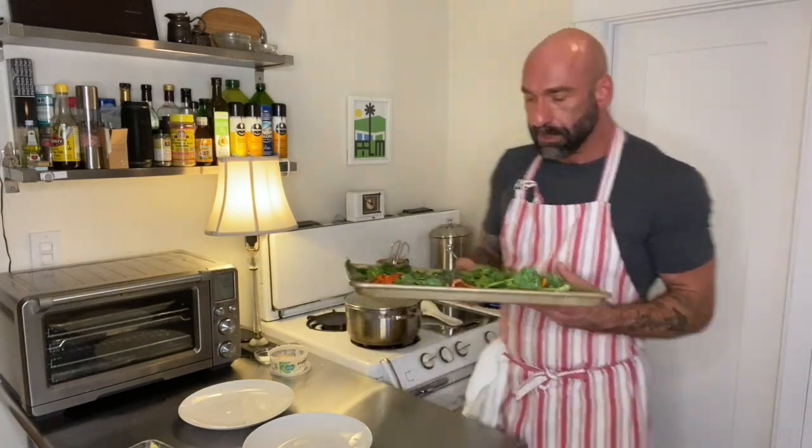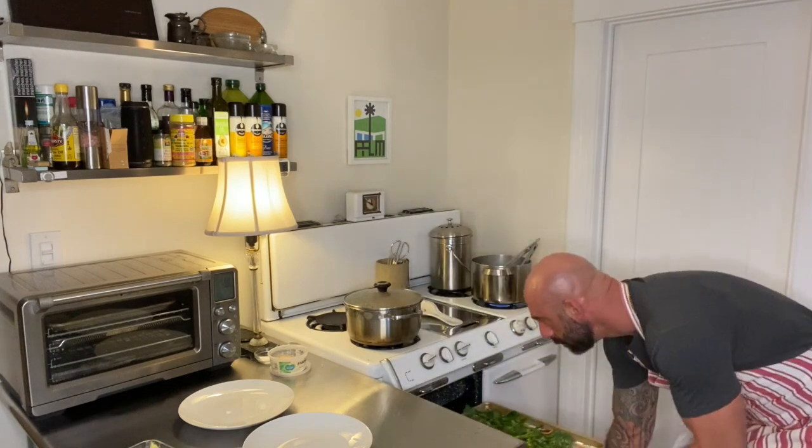And this broccolini I do want to roast from the top, so I'll throw it in the broiler — that's broiling. I'm going to drain the pasta and we're rocking and rolling, getting ready to do it.